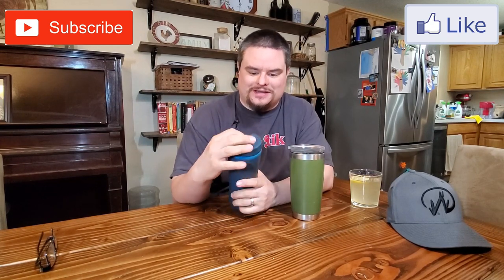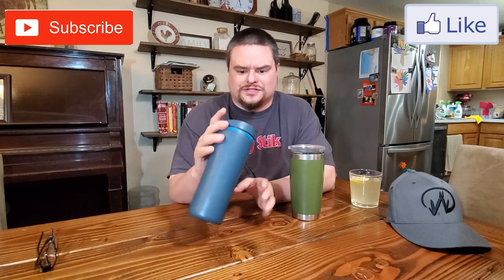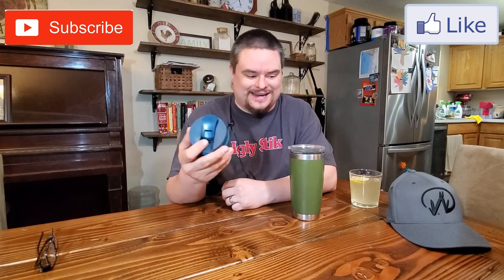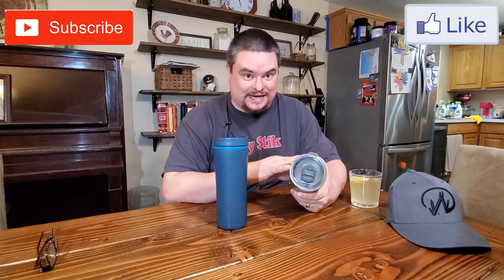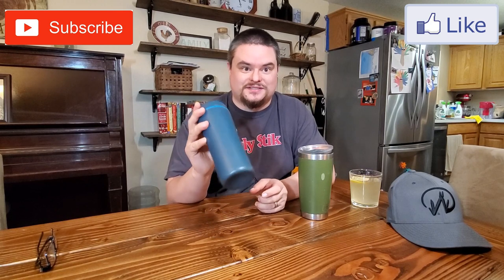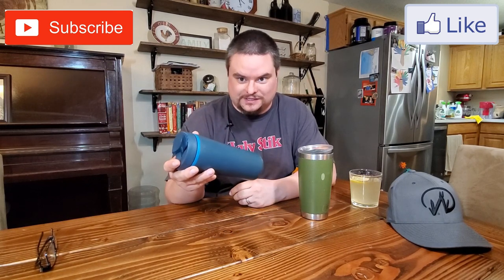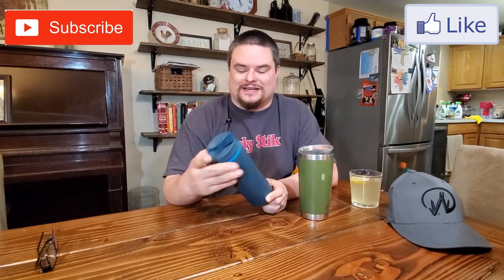So I bought this a long time ago, a few years ago, just for coffee before work. It works okay, but funny thing — I actually forgot my Yeti at work today, so I had to use this, and this thing sucks. It keeps your coffee warm for like 20 minutes and then it's cold, so I had to microwave it when I got to work, and I don't like doing that.